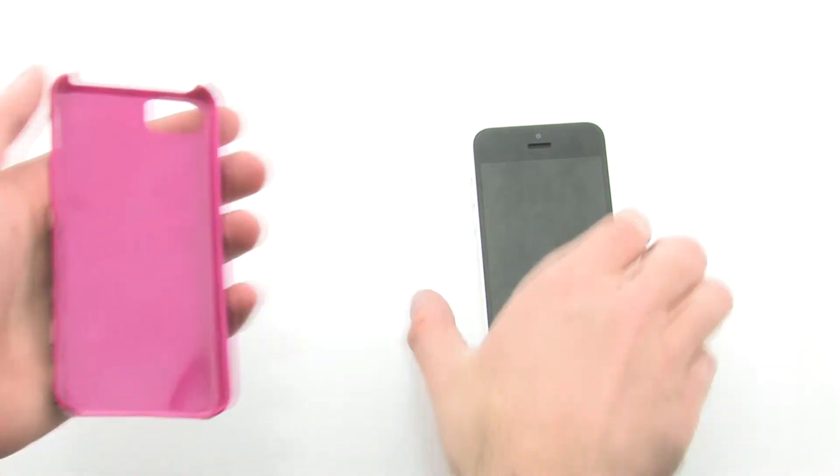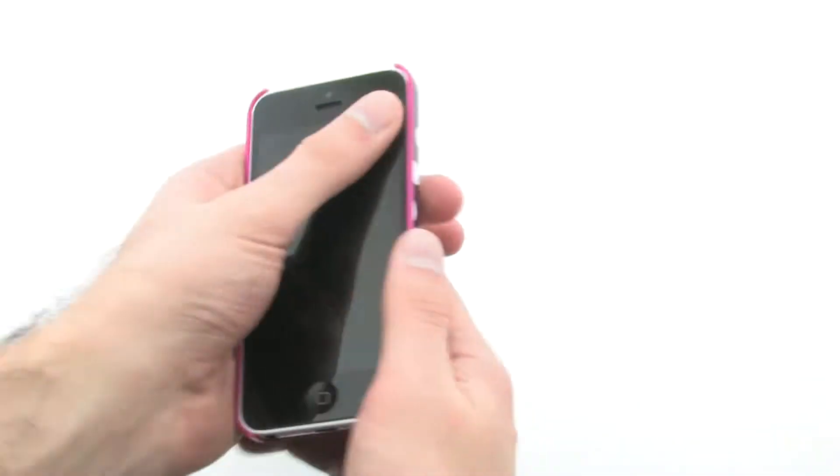To install the case, slide the iPhone left side first into the case, then press down firmly on the right hand side.